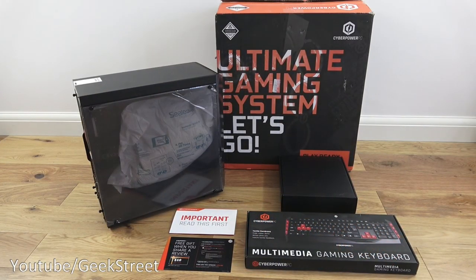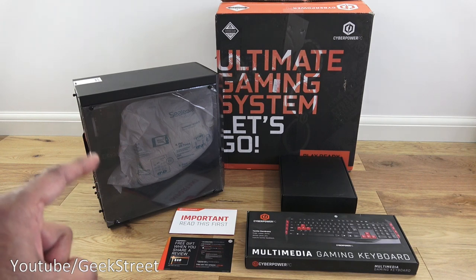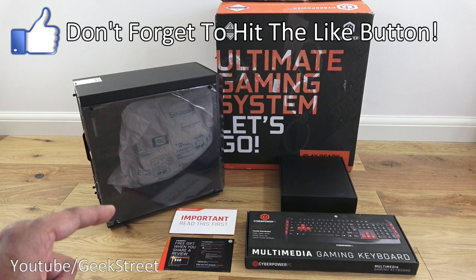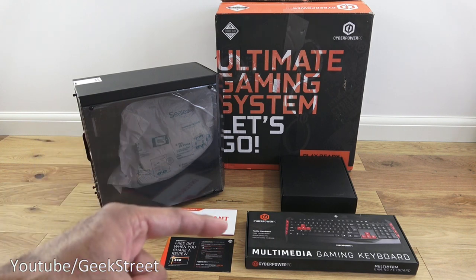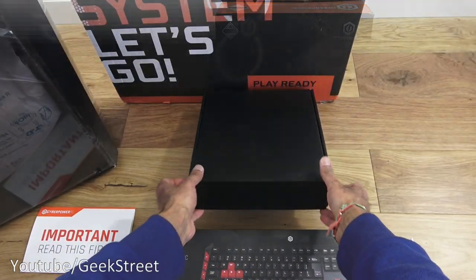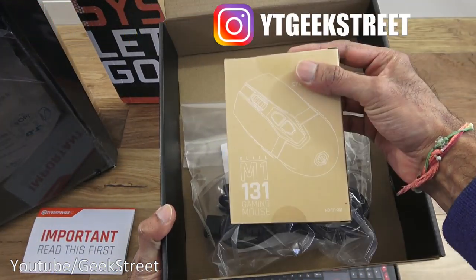I've laid out everything you get in the packaging. First of all you've got the actual gaming PC. You've got two cards — one with important information for when you first receive this product, and the next is something to do with a gift voucher. Next you've got a keyboard, and I'll show you what you get in the box. And there's a mouse with that as well.